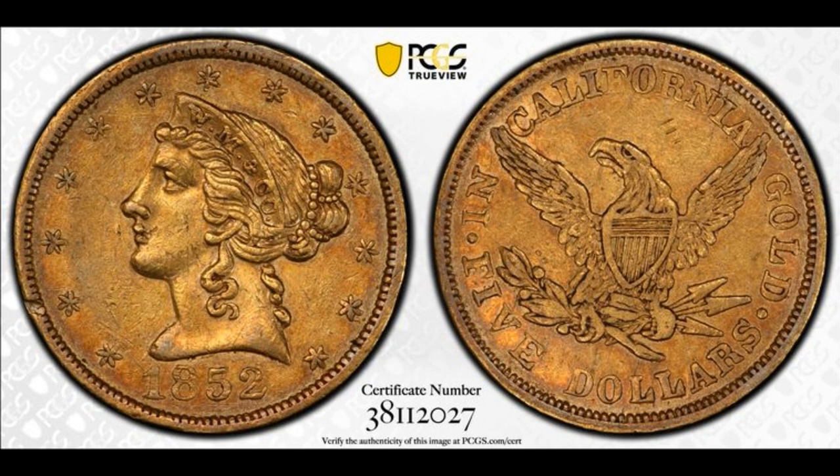This coin was graded very fine and sold for $35,000 in 1996. By 2014, it reappeared in a Heritage auction sale as a PCGS XF45, where it sold for $35,000 — about seven times what it sold for in 1996. It sold again later in 2014 after being upgraded to a PCGS AU50, bringing the exact same price of $35,250 in a Long Beach Signature sale in September 2014.